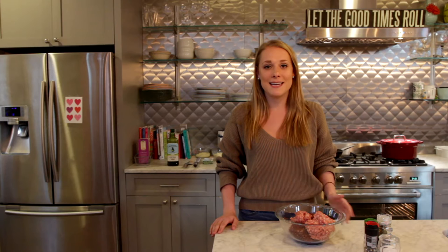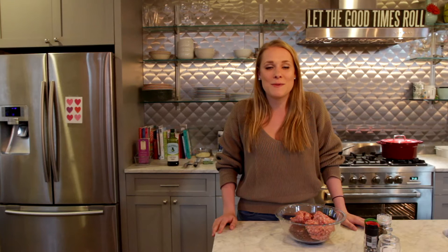Hey y'all, in this episode of Dank Dishes by D we're going to be making a baked ziti — my mom's special recipe that she lent me for the evening — and then for dessert we're going to be making a no-bake strawberry shortcake icebox cake. It's super easy, you just have to refrigerate it.